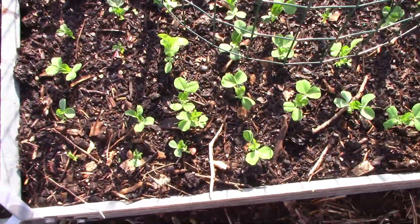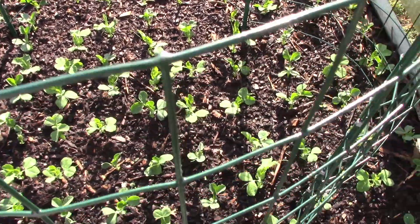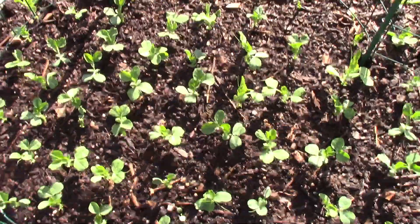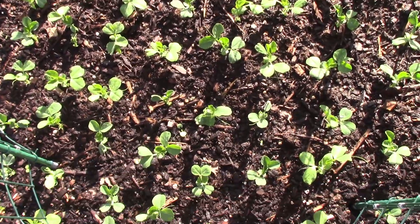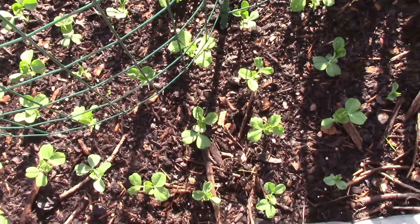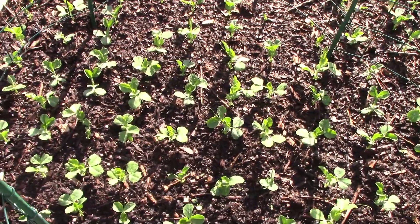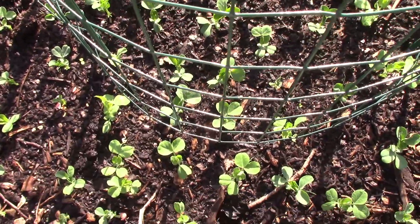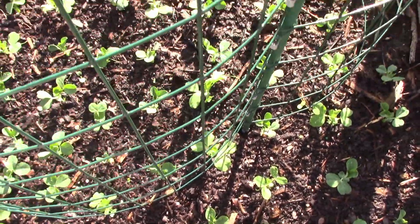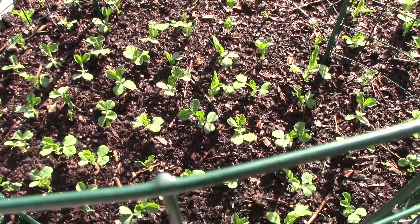That brings us over here to this bed of peas. Now this is one of the beds that gets a little bit more shade from the trellis, and I think that is probably why they are coming up like crazy. The one just opposite me that I showed you first is the other one that gets a little bit of shade from the trellis — so I think they are enjoying that. Our temps are supposed to cool off a bit in the next coming week, down into the lower 70s, and that is the weather that peas really enjoy.